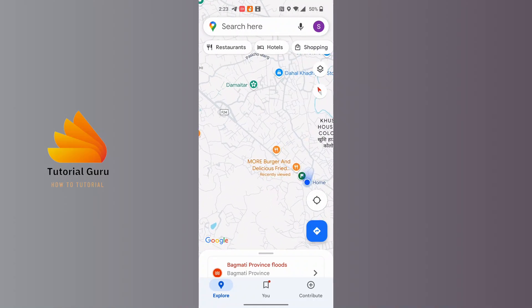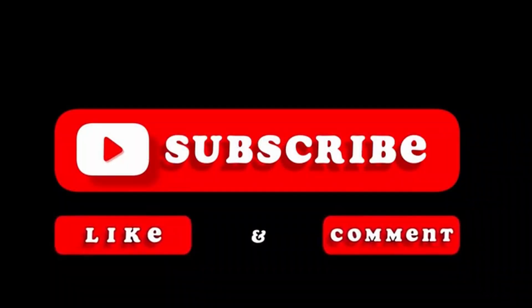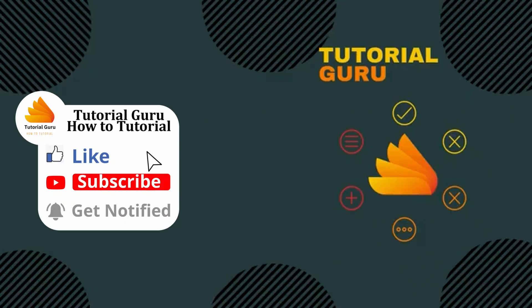If you have any confusions or questions regarding this topic, feel free to comment in the comment section below. Don't forget to like, subscribe, and hit that bell icon for more videos. Thank you for watching, guys — peace!